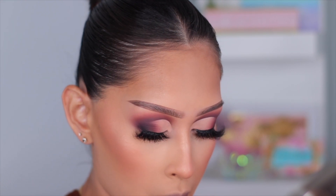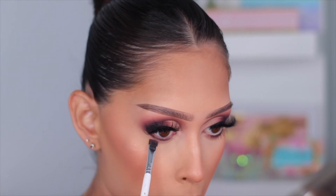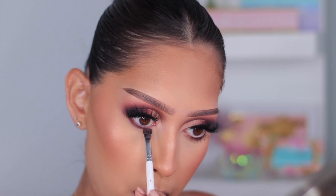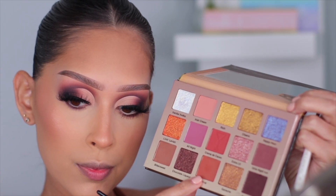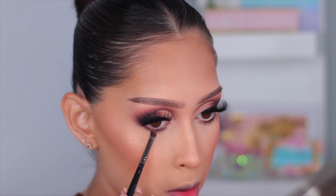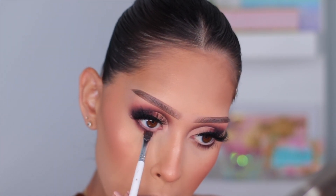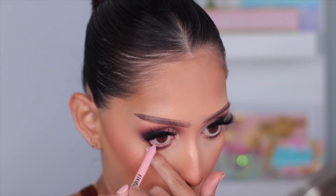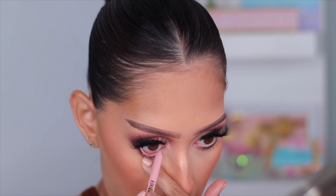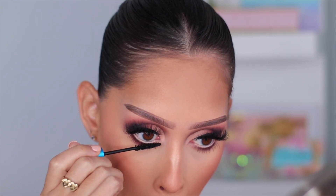For the lower lash line it's going to be super simple — I take a flat definer brush and first press Dark Chocolate into my lower lash line, then use Girls Night Out to smudge along that darker shade. Then I apply Syrup on a slightly fluffier brush, keeping the shades tight underneath the lower lash line. I re-intensify with Dark Chocolate because as you blend it fades. For my waterline I'm using the Too Faced Killer Liner in Killer Cashmere — super creamy, the perfect nude liner.